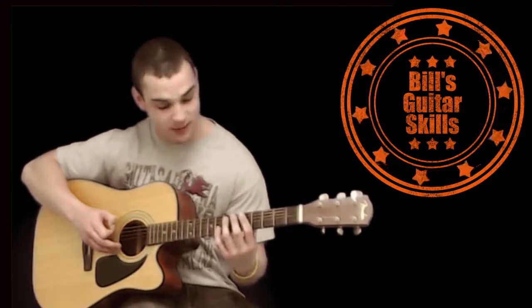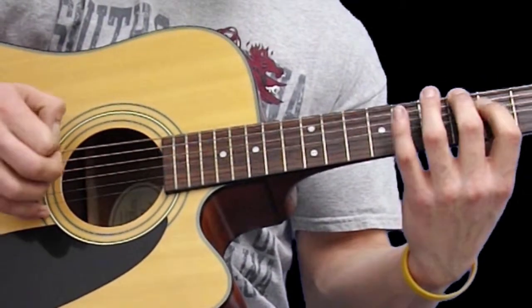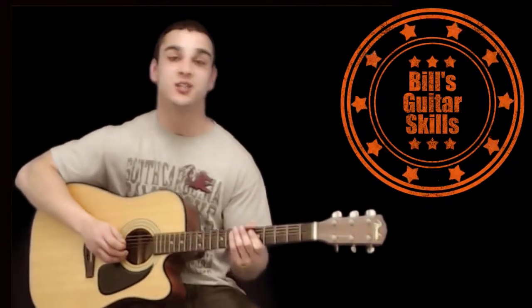Remember that E right here. And that's the beginning riff for Enter Sandman. See you soon.